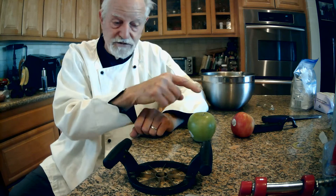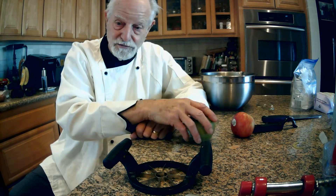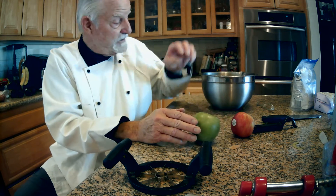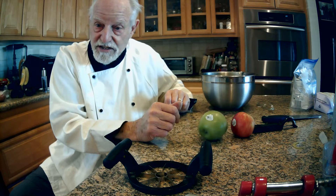From that point, after you've taken all the skin off, all the peel off, you've got eight pieces — you cut them in thirds or halves, put it in your pan, and that's the start of your apple pie.